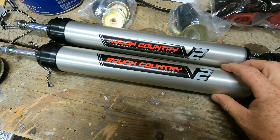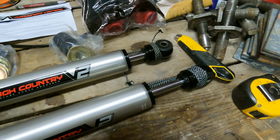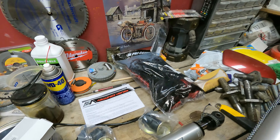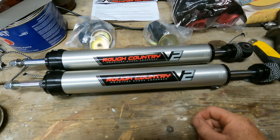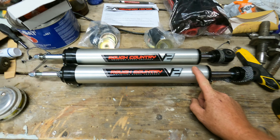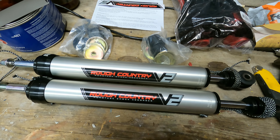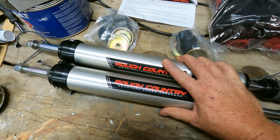The inverted design means rather than going one way, you install it the other way — it just looks upside down. It has a nice brushed aluminum finish which helps dissipate heat, which is handy. It's made for both highway and off-road use, which is exactly what I'm looking for.